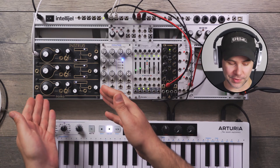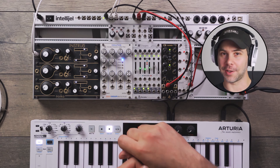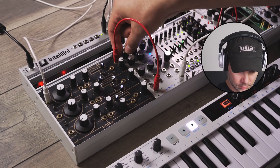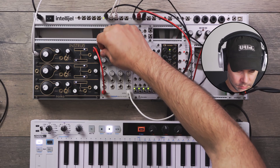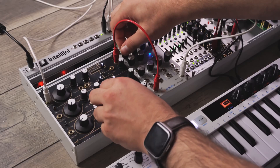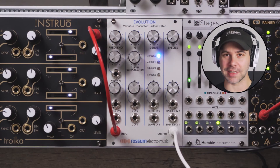Now I'm going to patch the Troika into the Rossum Evolution, and we're going to do a classic saw wave ladder filter cutoff sweep. Right away, you can hear the characteristics of the ladder filter. Here's with a pulse wave instead. It's a great sounding filter.